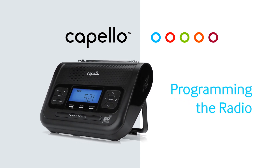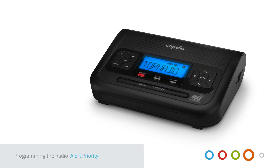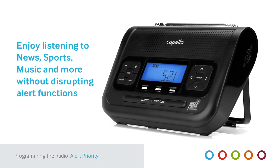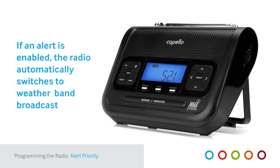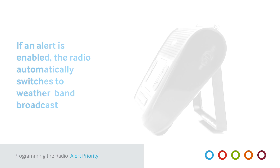Programming the Radio. Your Capello Safe and Sound Radio features a digital AM-FM radio. In addition to weather and all hazards alerts, you can enjoy listening to news, sports, music and more without disrupting the alert functions. If an alert is broadcast, the radio automatically switches from the AM-FM radio mode to the weather band broadcast.